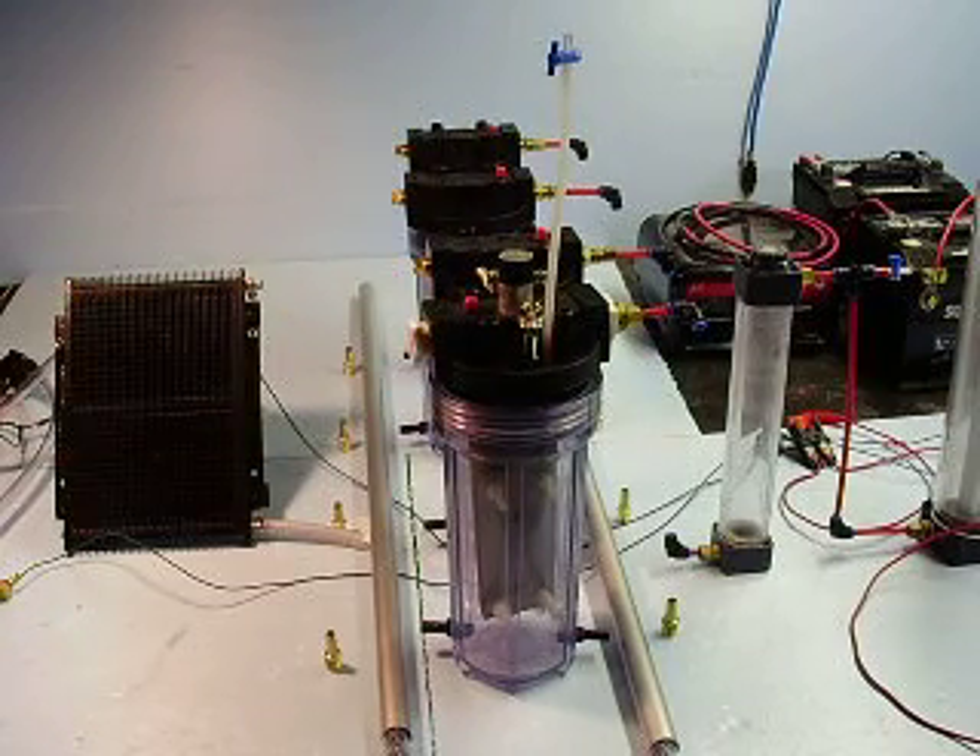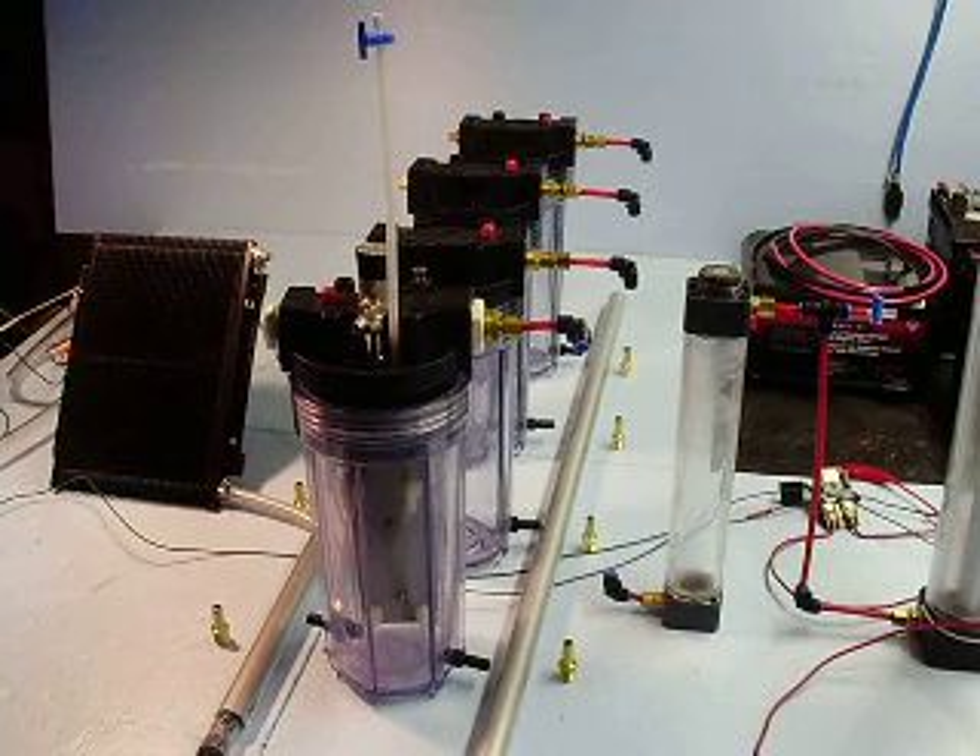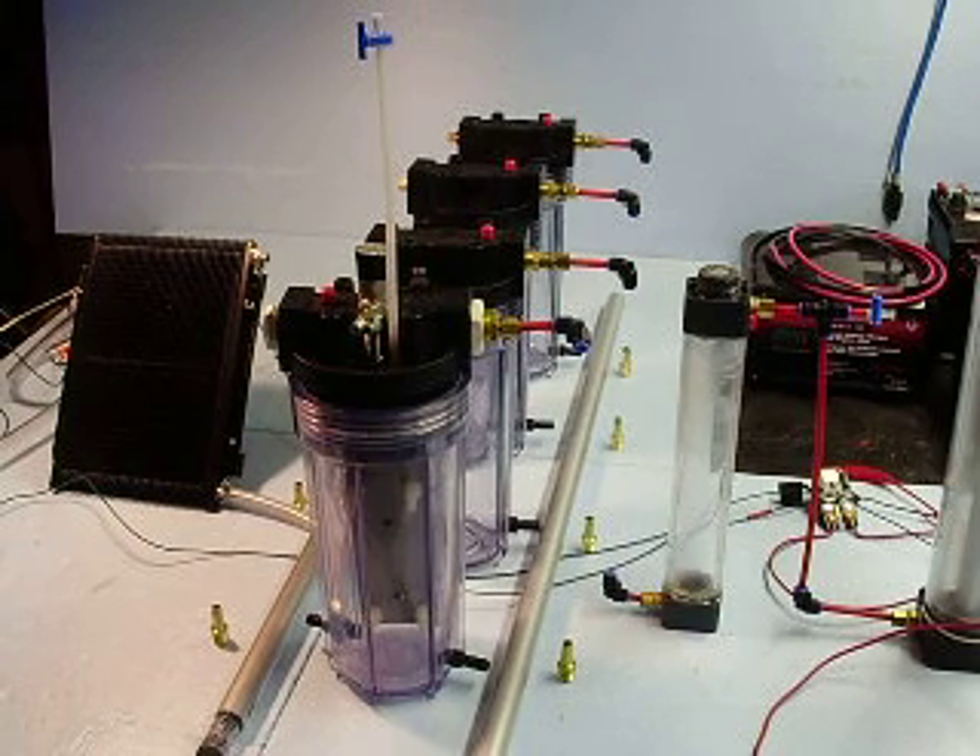Hopefully soon I'll get the plates and I'll be able to test this environment and then show it to you. We'll see what kind of volume we get.